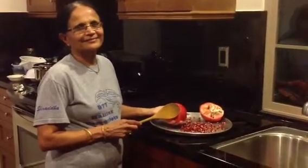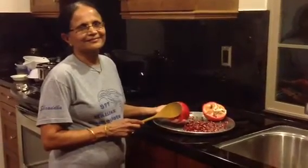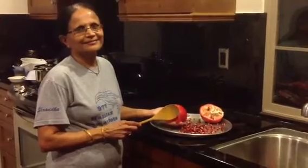Hi everybody, Shredda here with my mom and today we're going to show you how to easily take out pomegranate seeds out of your pomegranate.